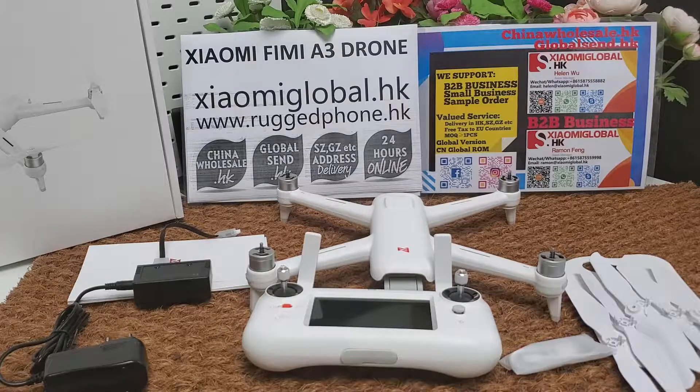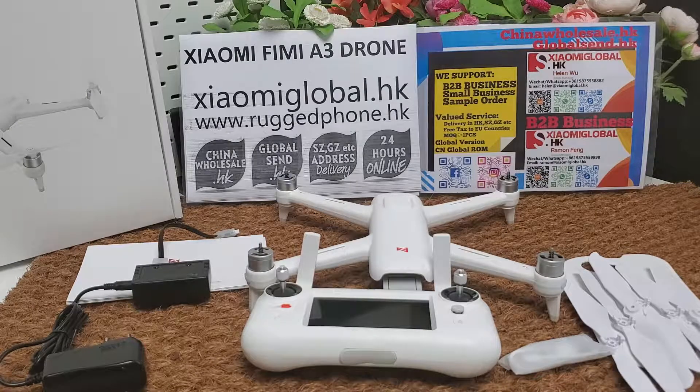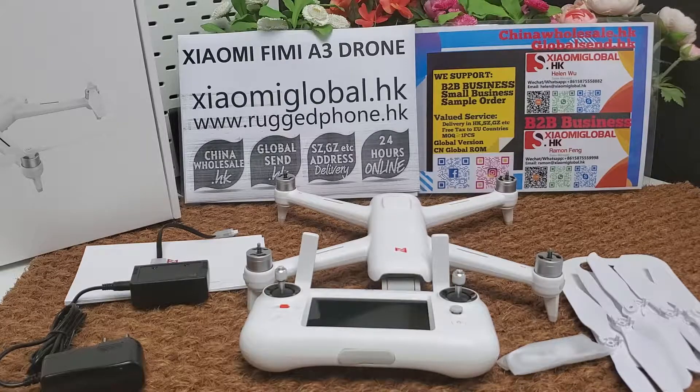I made this video for my company's B2B business. My company supports small orders and small businesses. We accept sample orders from one piece and can make global shipping — we have almost 10 years of global shipping and international trading experience since 2010.